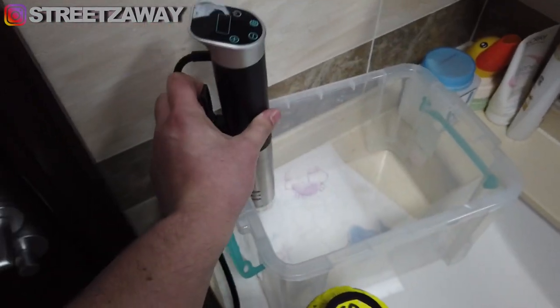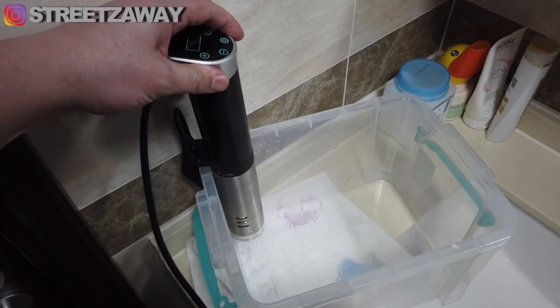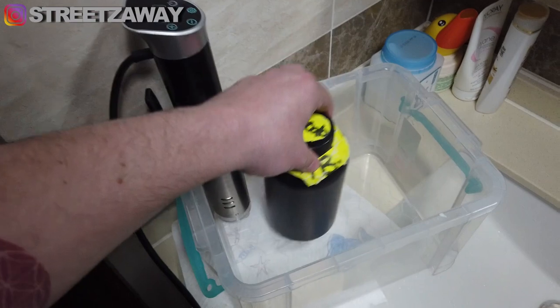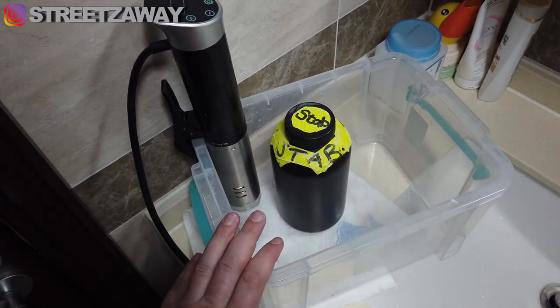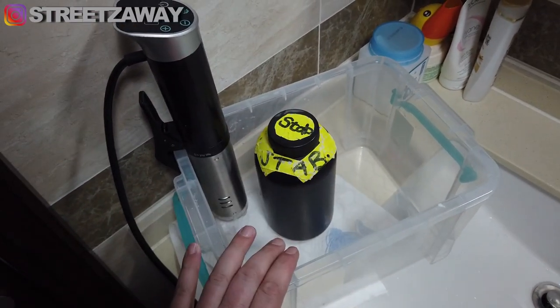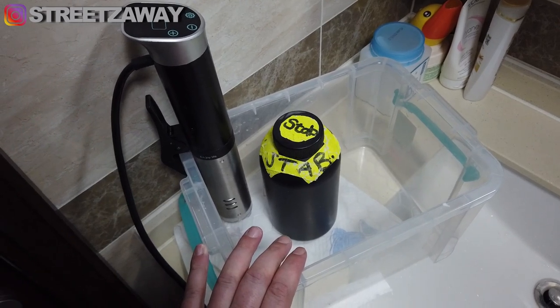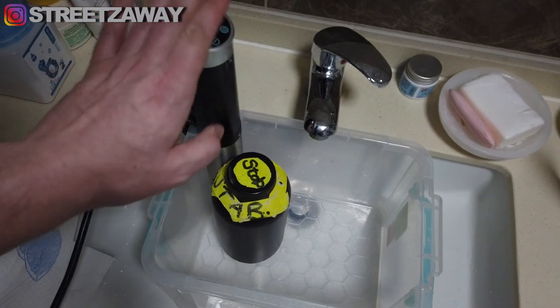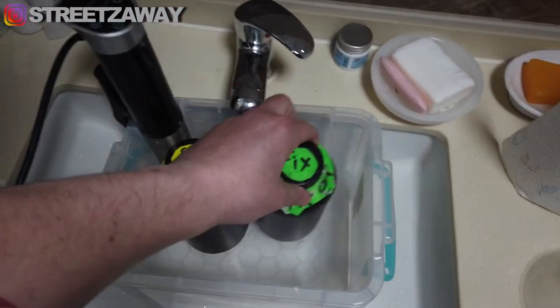We're going to need a sous vide. It's used for cooking, but what it does is regulate the temperature of the water. I can set this to 38 degrees with the bottles in the water and it will keep all the chemicals at the same temperature. That's what we need before we get started.